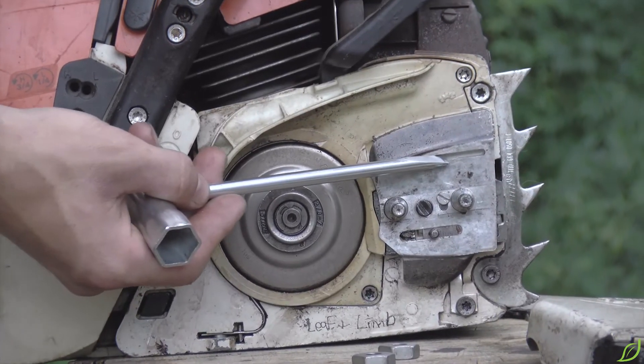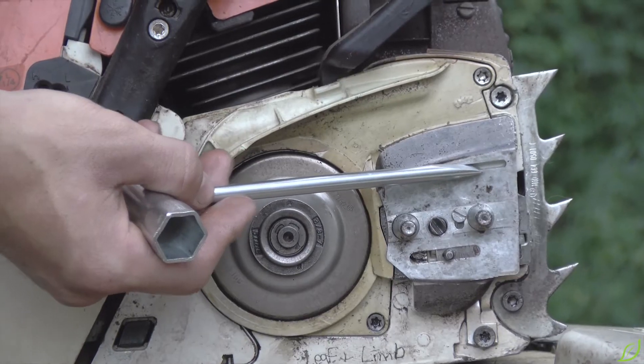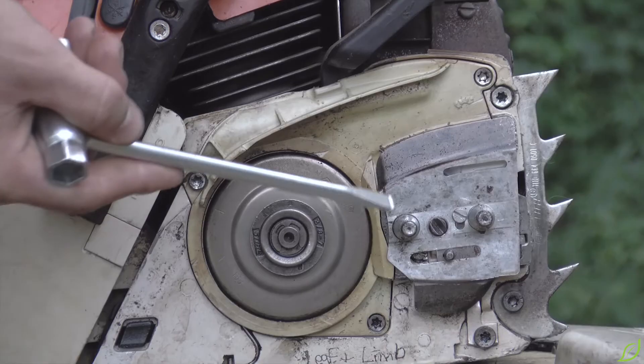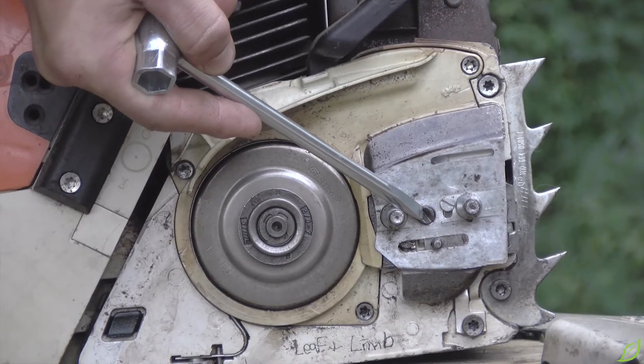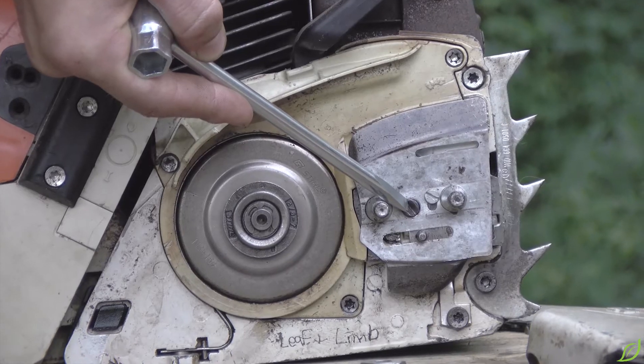Here we have the oiler, which pushes lubricating oil through the guide bar around the chain. The chain tensioner allows the operator to adjust how tight the chain is around the guide bar.